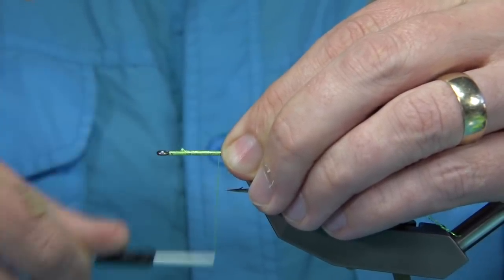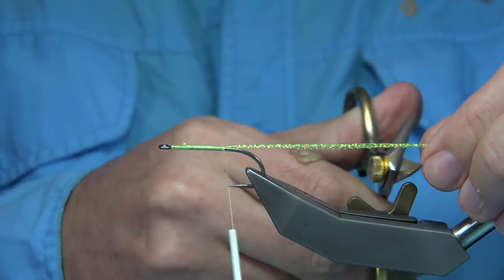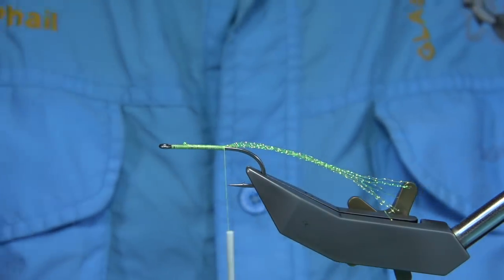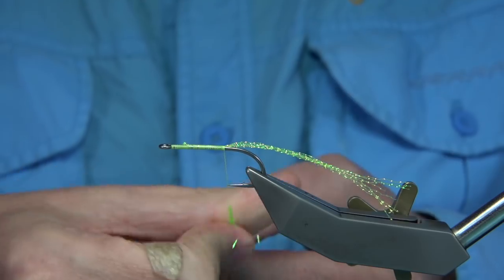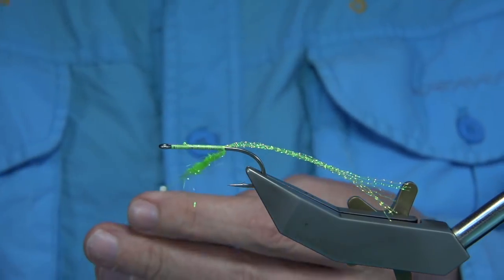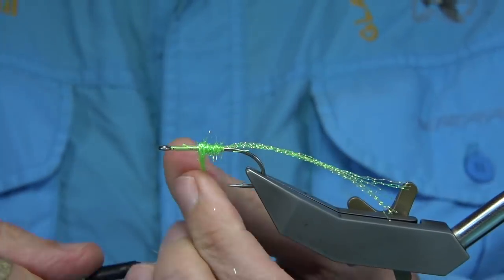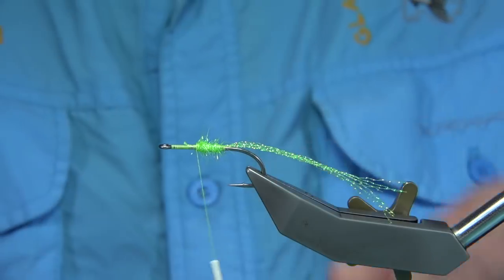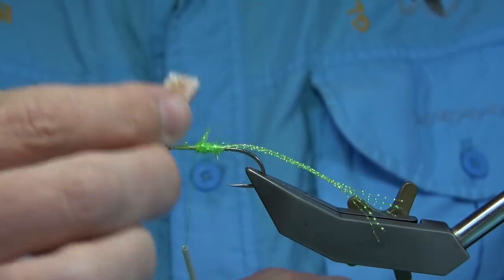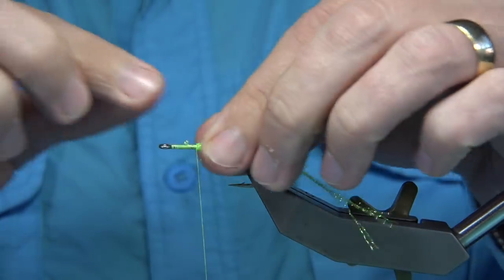I'm going to wind to the point of the hook. To build up the body, I'm just going to use some Light Bright — in this case the same colour, chartreuse. It's a nice pearly chartreuse Light Bright. Just going to dub it on, then come halfway back up, giving yourself a good bit of room for the head. I'm just going to take the thread through the Light Bright to secure it in, and then we can brush it out with some velcro to tidy up the body.